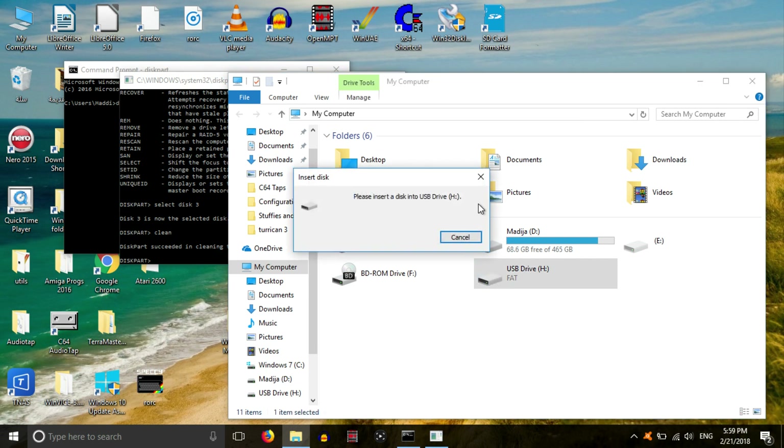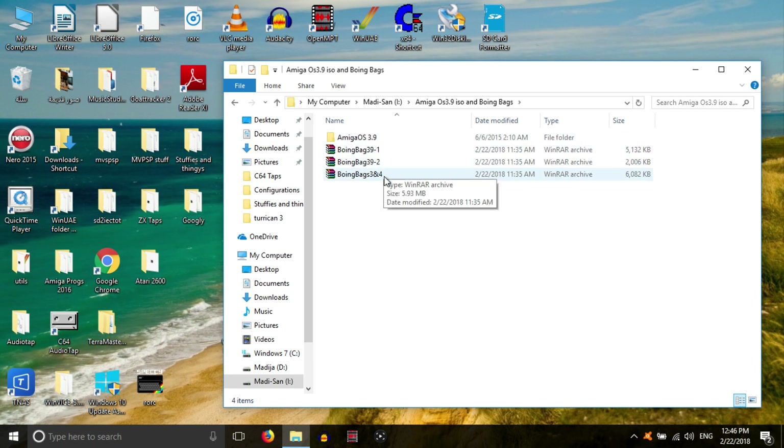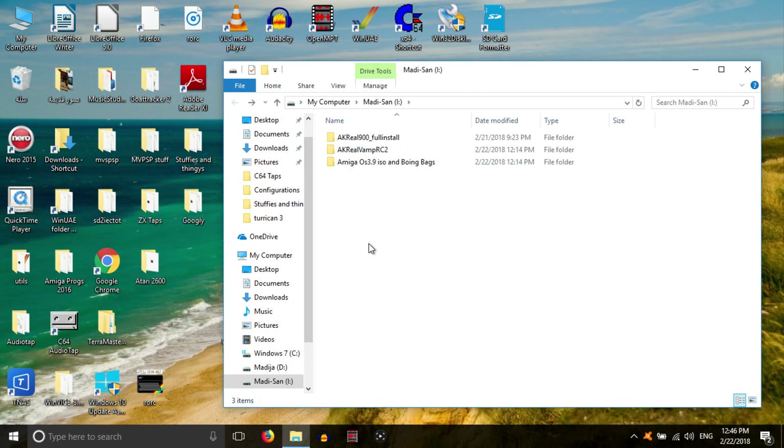It succeeded in cleaning the disk. Now it's not actually formatted — even though it says FAT, it just says 'please insert a disk in USB', and that's how we want it. The three things we need to install AKReal are: AmigaOS 3.9, an SD card of two gigabytes or more (preferably four gigabytes), and Boeing Bags 1, 2, and 3. Once that's done, you need AKReal 9, downloaded from the website. If you have a Vampire, you'll also need the installer by Pedro Cutter.